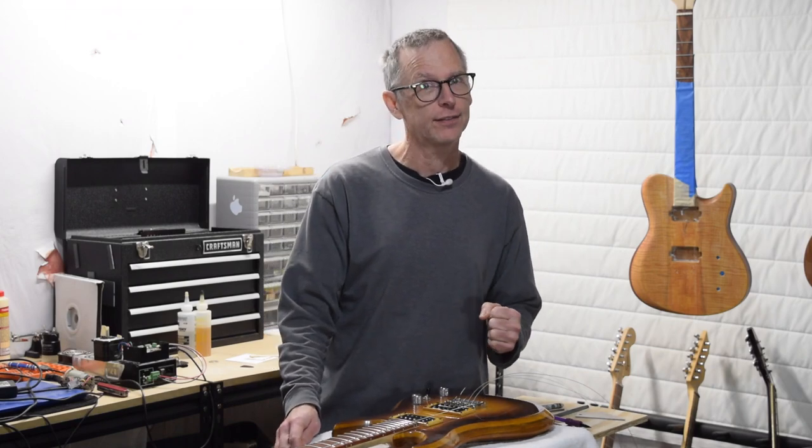Hey guys, it's Chris at Highline Guitars, and you're watching another episode of From the Luthier's Workbench. In this episode, I'll be covering part 23 of the laminated top guitar build. We're almost done. What I'm going to be covering in this episode is the final setup for this guitar. So let's jump in and get started.